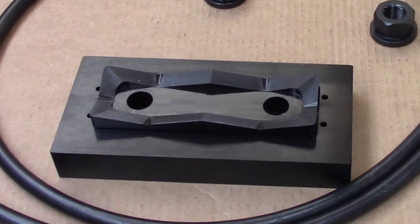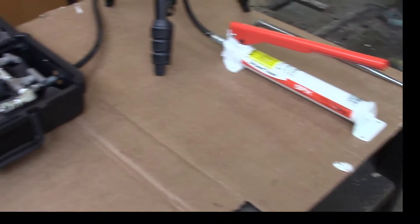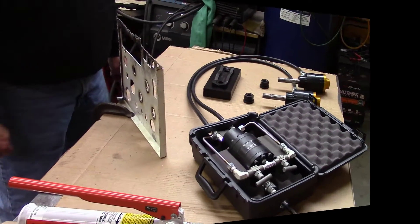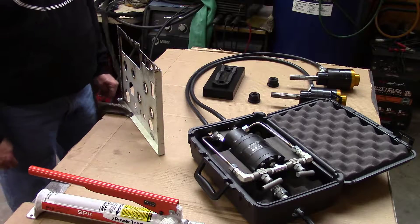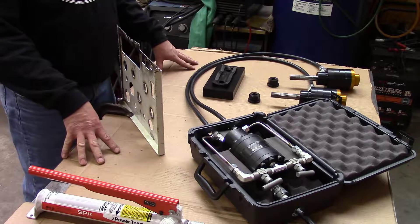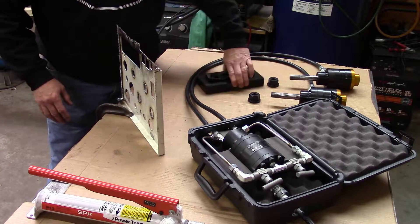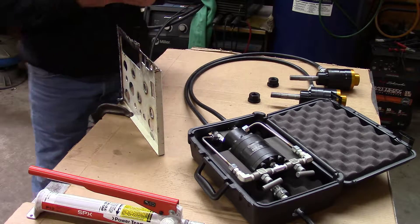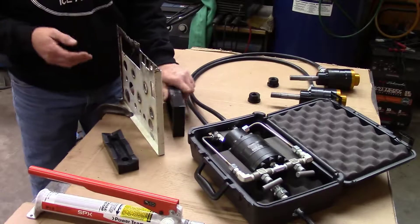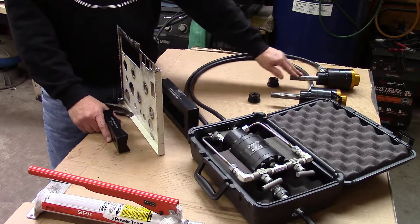We'll get this set up on a tripod and begin the demonstration of the balancing valve system. Here's the layout of all our components. We're going to walk you through the operational process of using the balancing valve along with an SDD series die set, which is set up to use two single stud pulls. You'll have two pulling holes, and you can see the two CYL 201 cylinders located there.